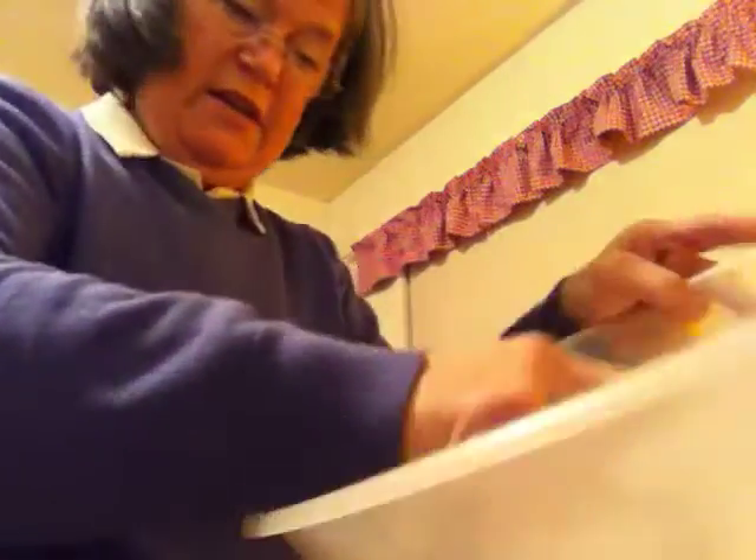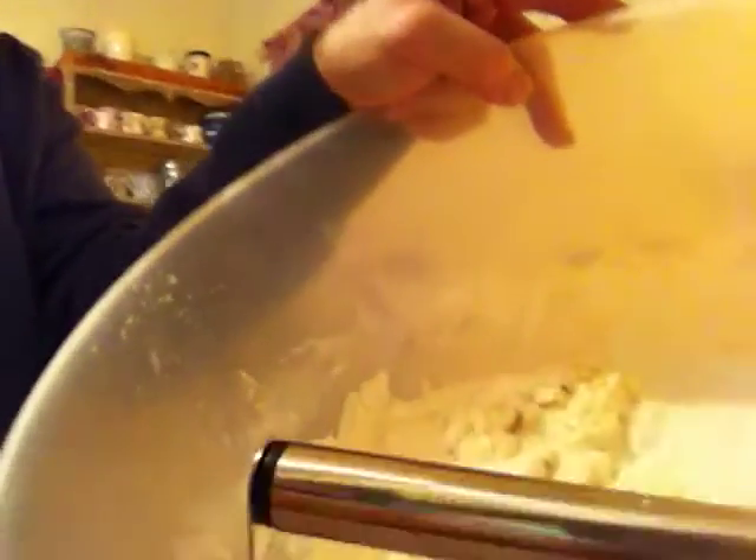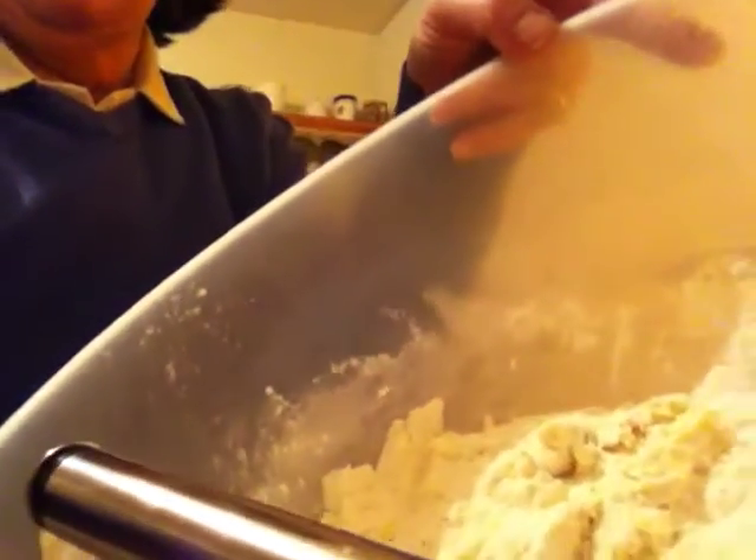I'm making my gluten-free pastry and I normally make it very slowly but I'm wanting to get finished. Look, can you see — I've got flour, the soft butter, it's an olive spread actually I've got in here.